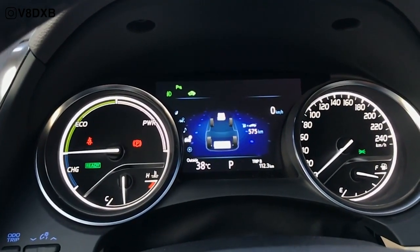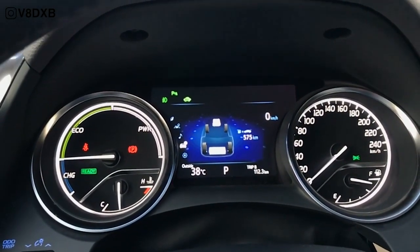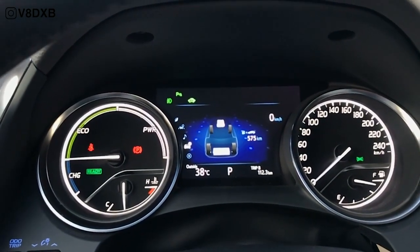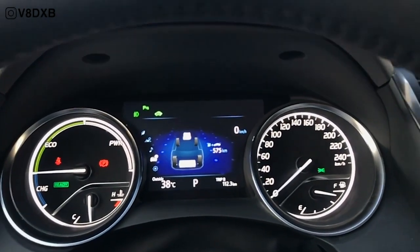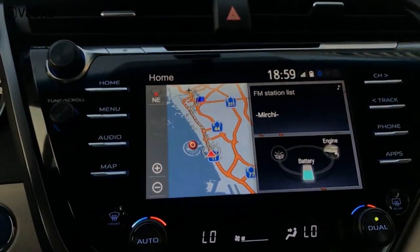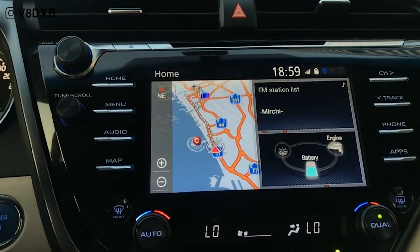You also get an MFD display in the center that basically shows you what sort of energy you're using — are you using the battery, are you using the engine, or are you using regenerative braking to charge the batteries up? That information is not something you definitely need to be looking at; it's more of an FYI and not something critical to your driving.